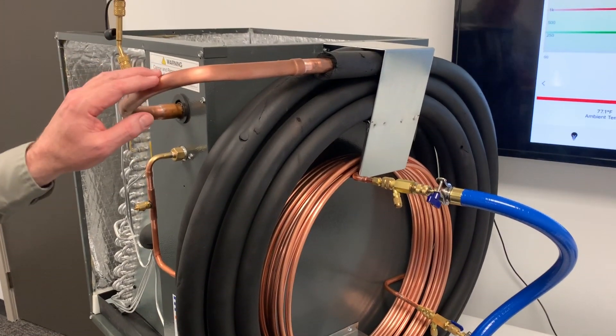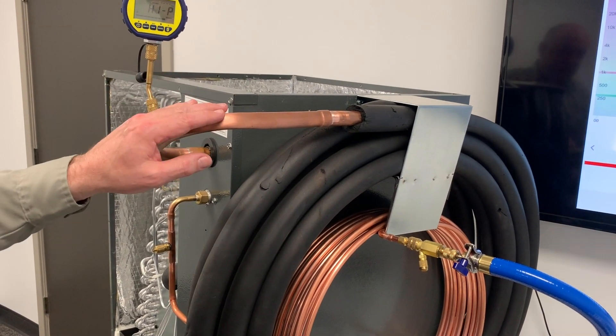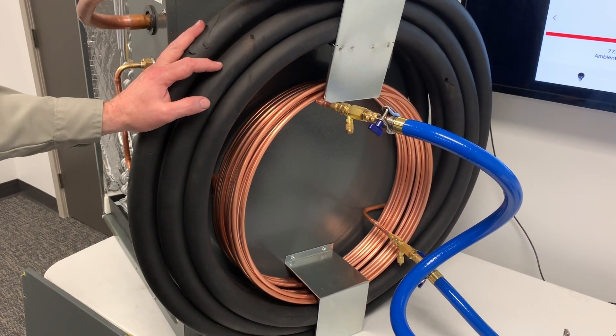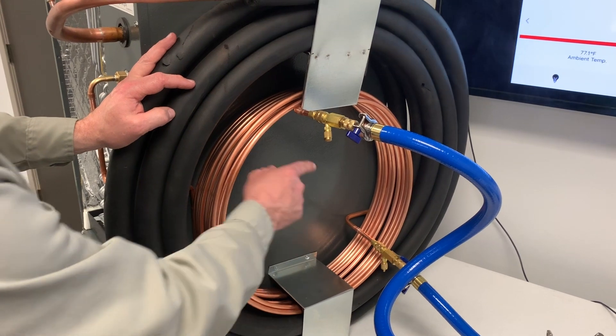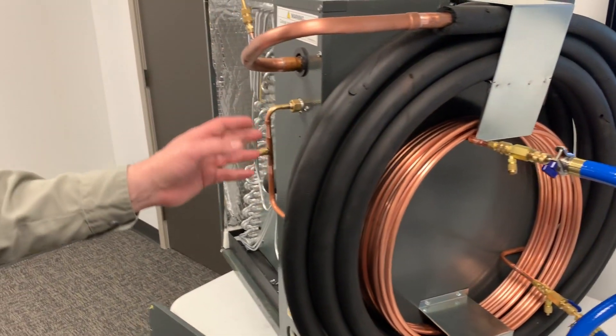This line set is 3/8 by 7/8 — so this is 7/8 tubing, 50 foot of 7/8 tubing, and also 50 foot of 3/8 tubing. I just have some access fittings tied on the end so we can get an evacuation on this entire coil and pull this thing down.